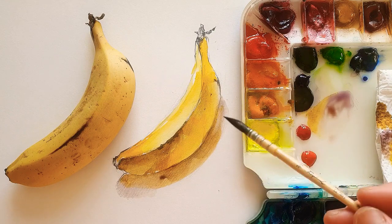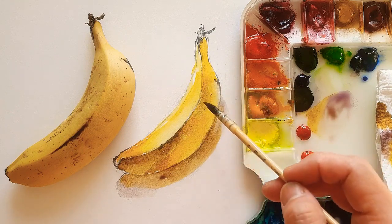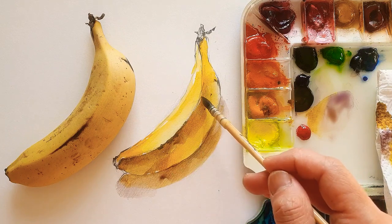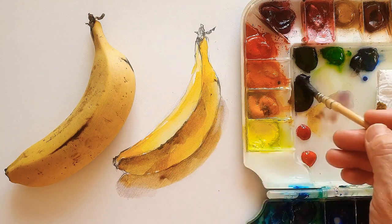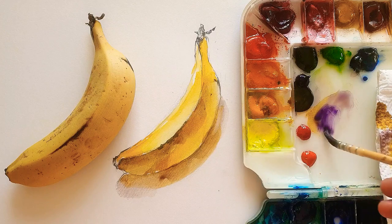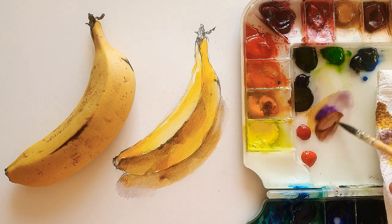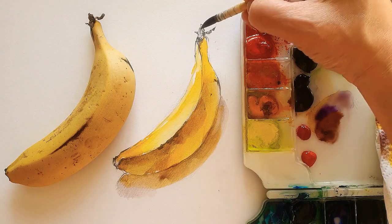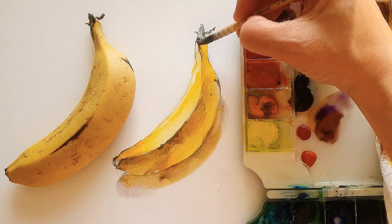I can't mix exactly the same color as a real banana, but I just try my best. The paper I'm using now is not professional watercolor paper — it's just normal paper.